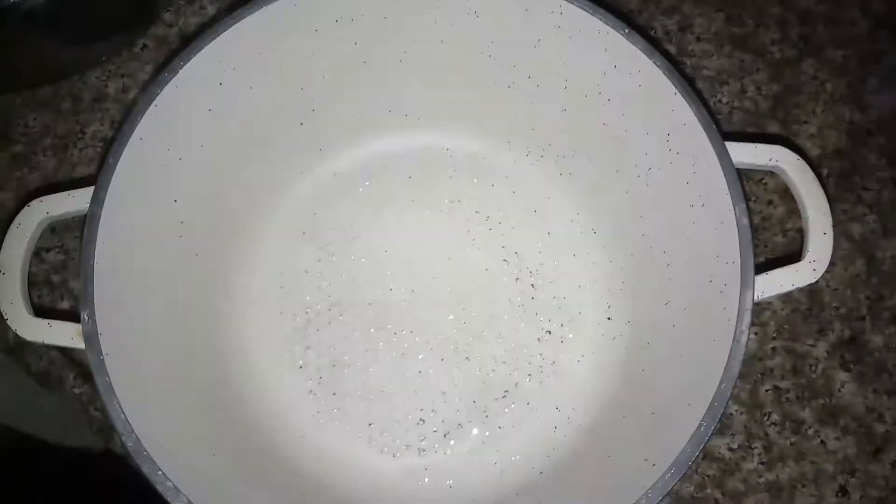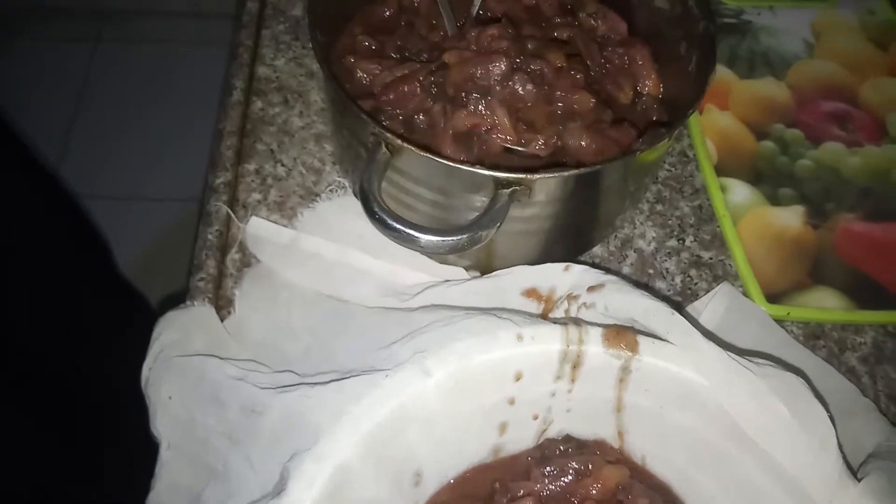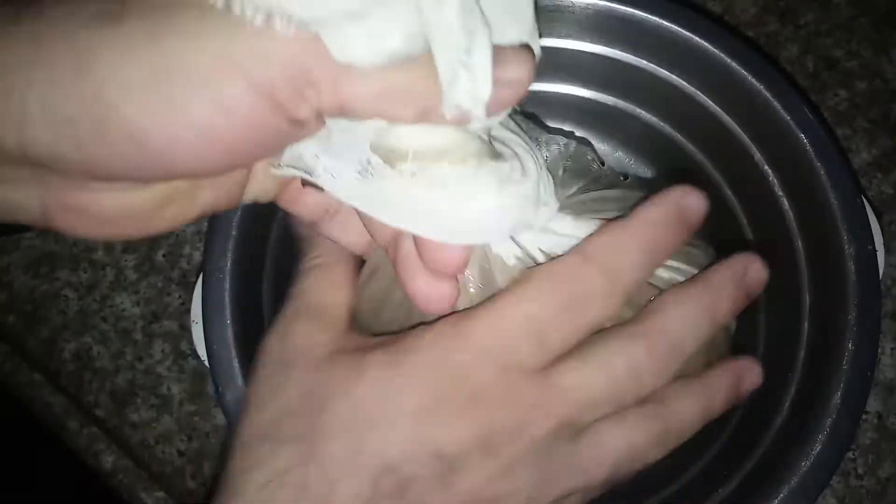I'm going to use this type of cloth which has a fine texture with little holes — the same I used with pomegranate molasses. This type of cloth is used to make cheese and is available everywhere. I'll also use a strainer and a pan. We'll put the cloth on the strainer. It is still hot, so pay attention to the heat.